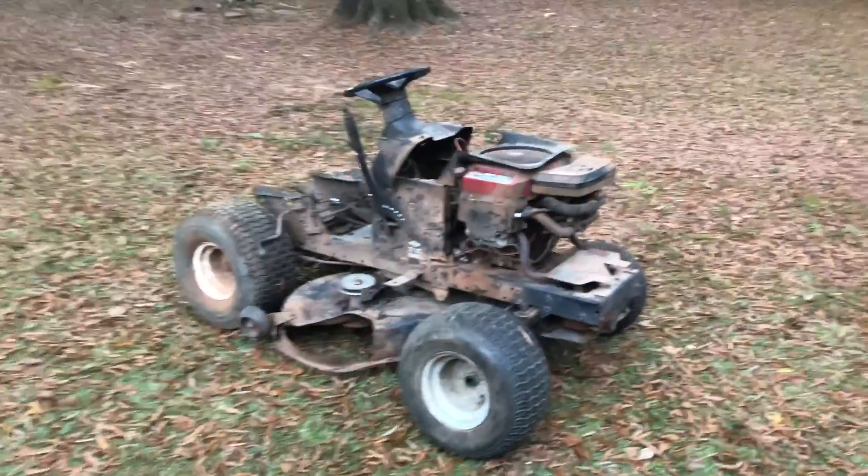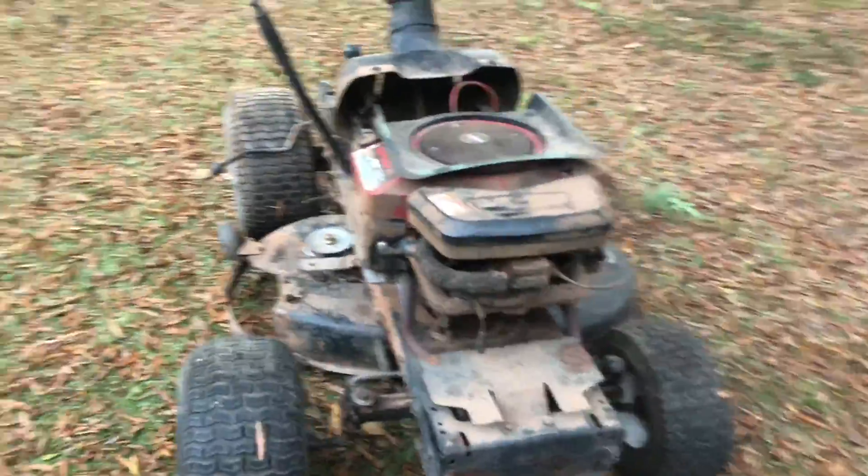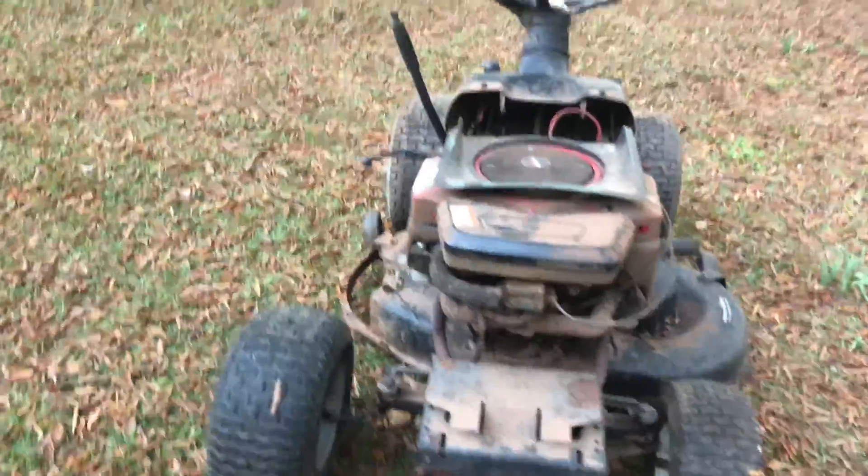I'm going to use that as a donor lawn mower — rob parts off it to put on this mower. But if it all turns out good, I might turn it into an off-road lawn mower. Oops, speed bump. When I got back and looked at it, it's in very, very bad shape compared to what I last remembered. One wheel isn't even on — I don't know where it went.